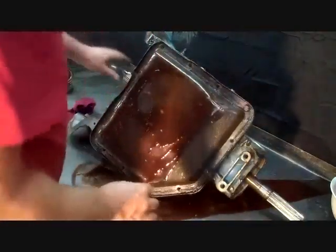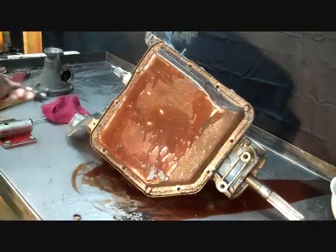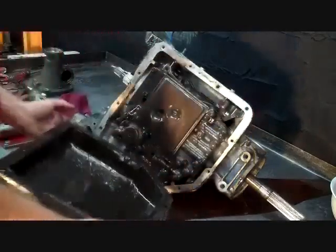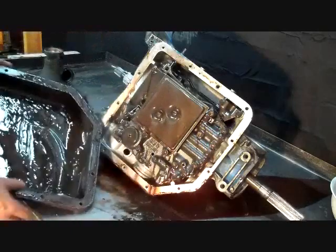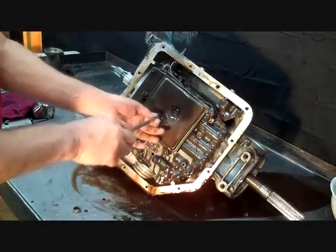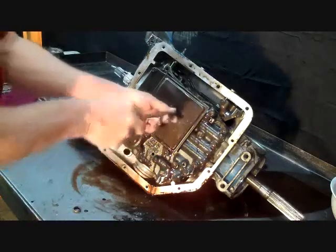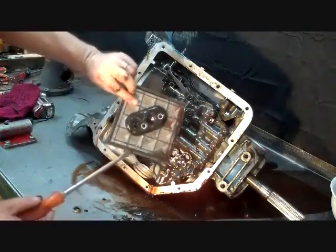Get the pan off. I've removed all but two pan bolts — these are half inch. This pan's damaged. And as you can see there's a lot of shavings, metal, clutch material. This transmission's got a lot of damage. Get the filter out of the way with a flat screwdriver. Discard the filter — you can see the debris in there.